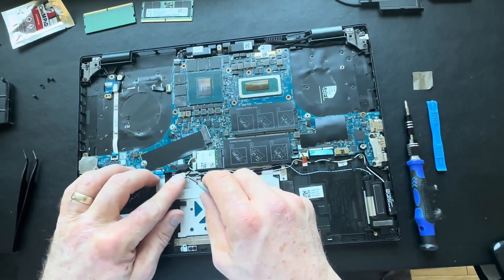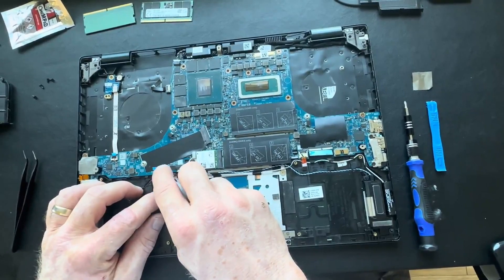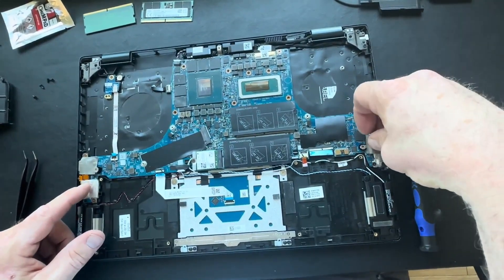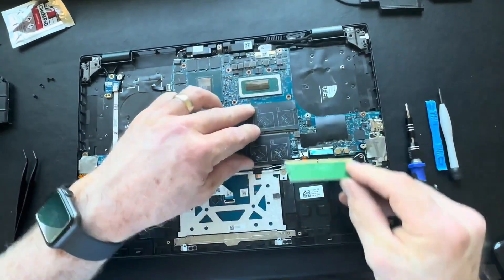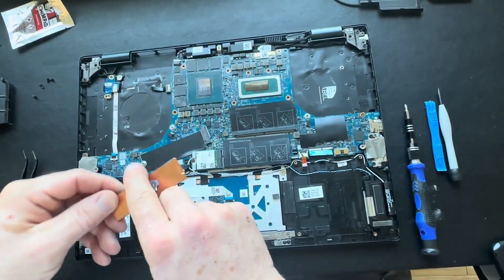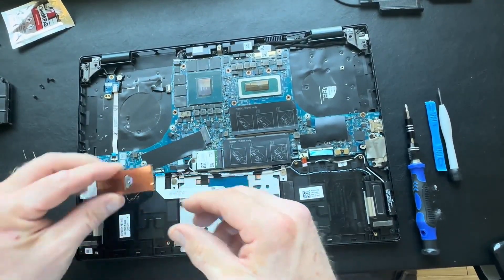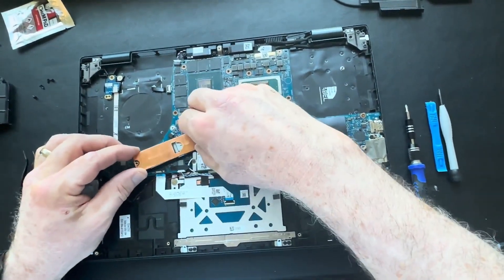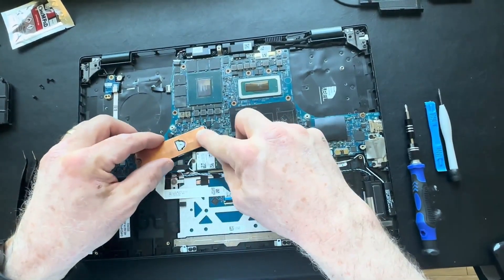Get my speaker cable plugged back in and my touchpad ribbon cable. Reinsert the memory DIMMs. I'm going to reinsert my M.2 SSD drive — sometimes the top covers get in the way, so I remove the cover, put the drive in first, then go back and apply the top cover.